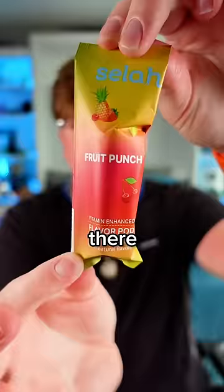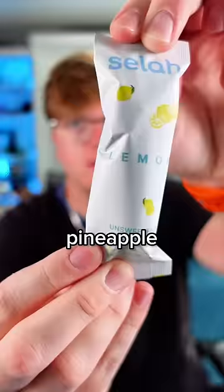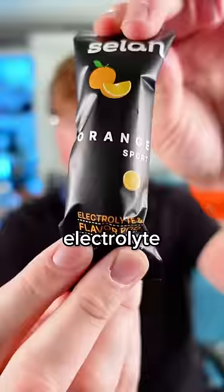Look at all those pods in there: fruit punch, watermelon, crisp green apple, strawberry lemonade, peach iced tea, pineapple, lemon, berry blast caffeine, watermelon electrolyte, orange electrolyte.